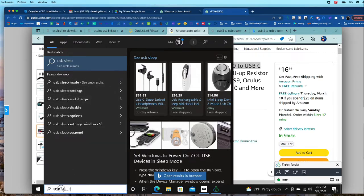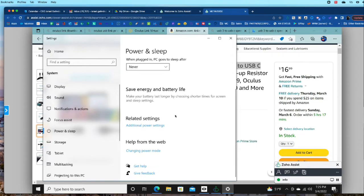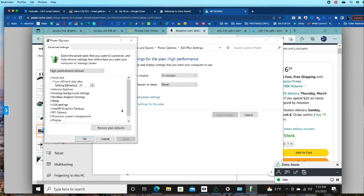When you see USB sleep settings or 'Change USB sleep,' those are the same thing. You can also type the word 'sleep' and get the power and sleep settings. Scroll down to Additional Power Settings. For your Oculus experience you want High Performance — you don't want the computer to sleep or hibernate. Go into Change Plan Settings, then Change Advanced Power Options, go to the USB Setting section, and in USB Selective Suspend Settings — usually it's turned on — you want to disable that.